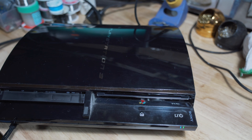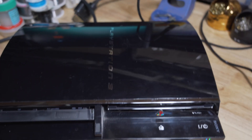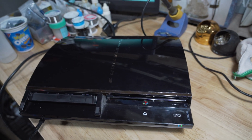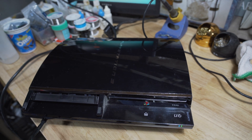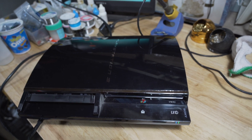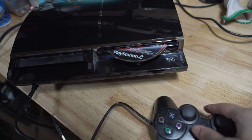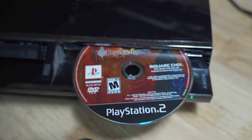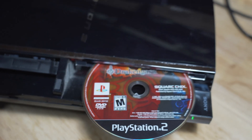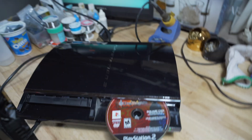This is the PS3 that I did the NEC Tokin cap replacement on, and yeah, it's still working fine. I've been using it for the first month after I got it repaired about three hours a day, playing Dragon Guard, which is a PS2 game that's actually in here. I can't really show you me playing because my controller doesn't seem to work right now.